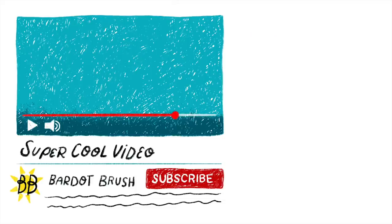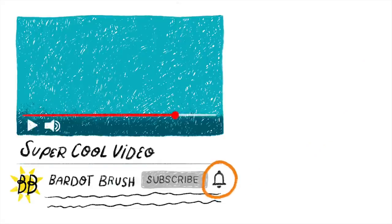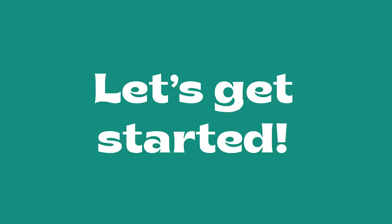If you want to learn more about drawing, illustration, and working in Procreate, be sure to subscribe and hit the bell icon so you don't miss any future tutorials. Let's get started!